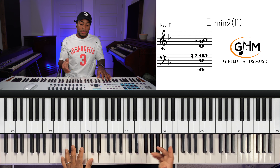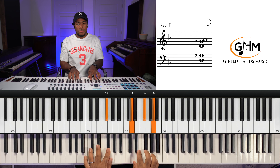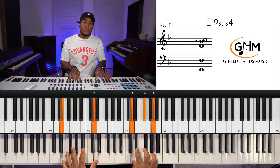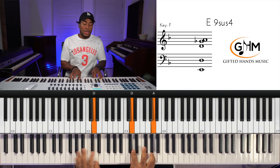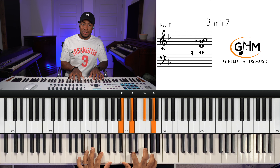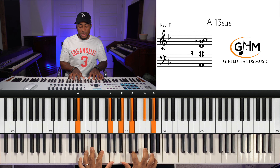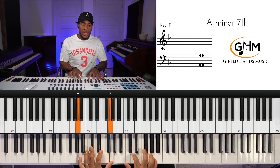We arpeggiate through the seven, then resolve to the three chord. The three chord is going to be an A suspended chord — A sus. A and G in the left hand, right hand plays B, D, F sharp, and A, which gives us the three chord as a suspended chord. The right hand is essentially a B minor seven chord over A and G in the left.